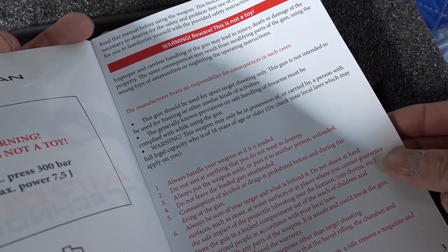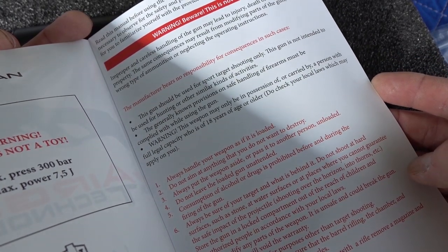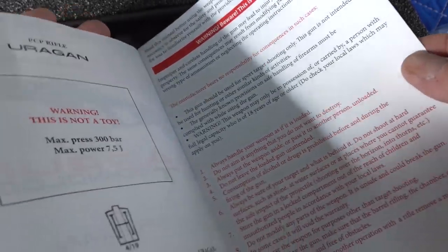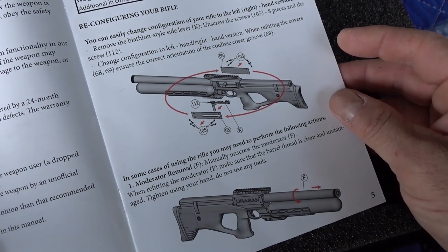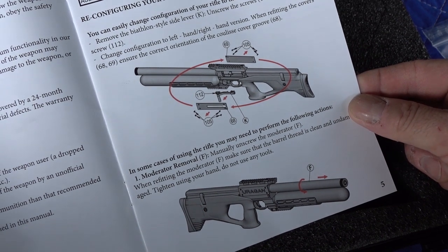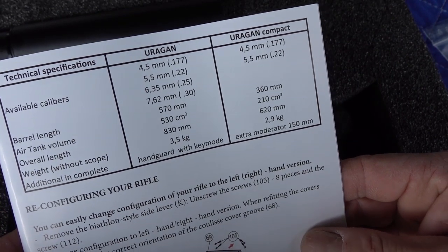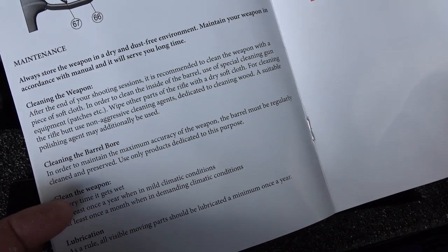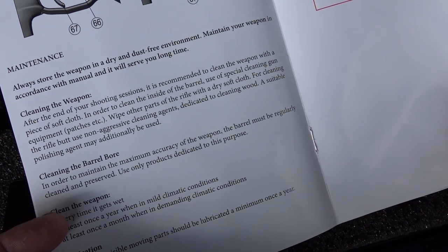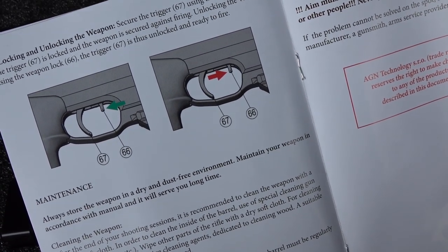I went over this in my first video — it basically says that your gun should be for target shooting only, not really made for hunting. But I think that just means be careful not to get dirt in there if you do take it hunting. Max pressure is 300 bar. It also tells you how to switch your charging handle from the left to the right — it's on the left right now, which I kind of like. There's stats on the different Uragan models available, and it also tells you about maintenance. Be sure and read your manual — it says you got to oil it once a year and stuff like that.